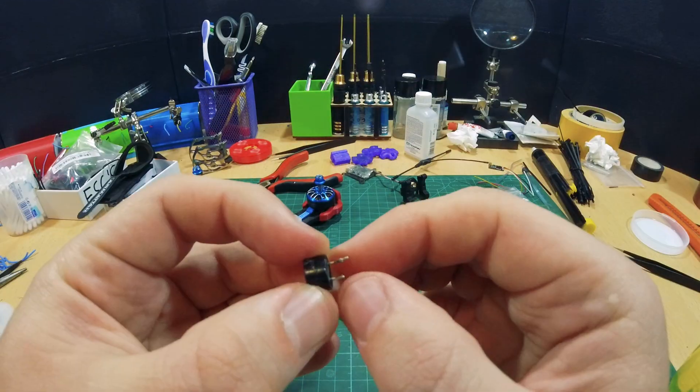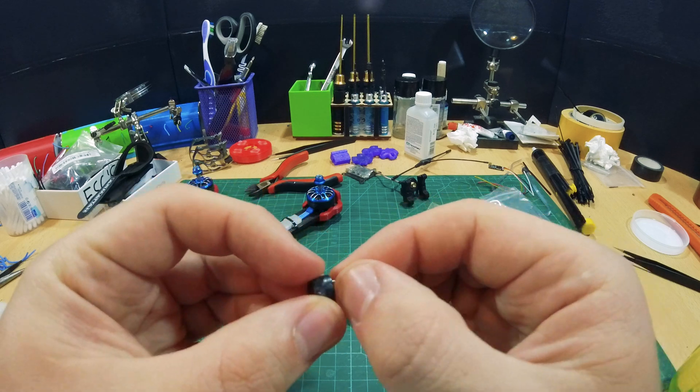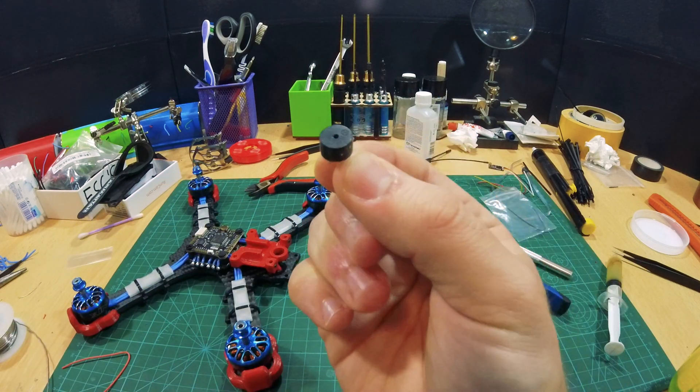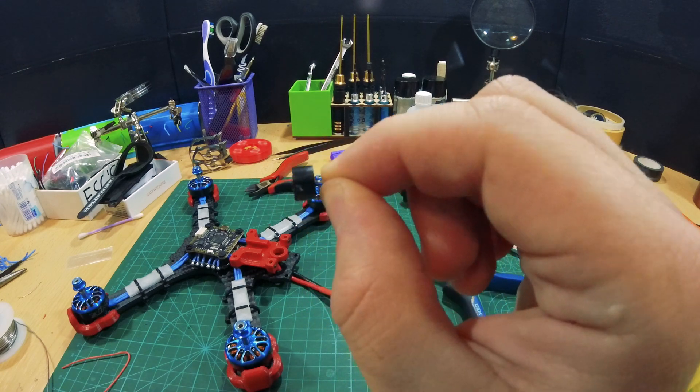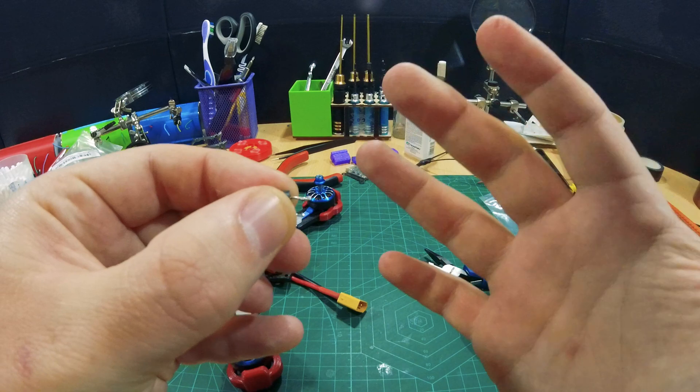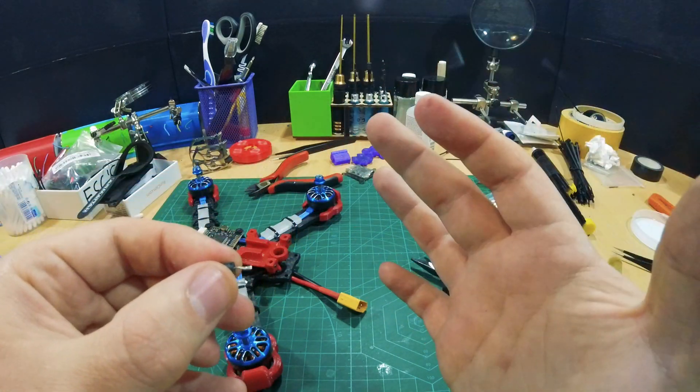And install our buzzer. Many pilots don't use buzzers, but my quad was saved so many times by this little inexpensive thing that I don't call a build finished until I put the buzzer on.